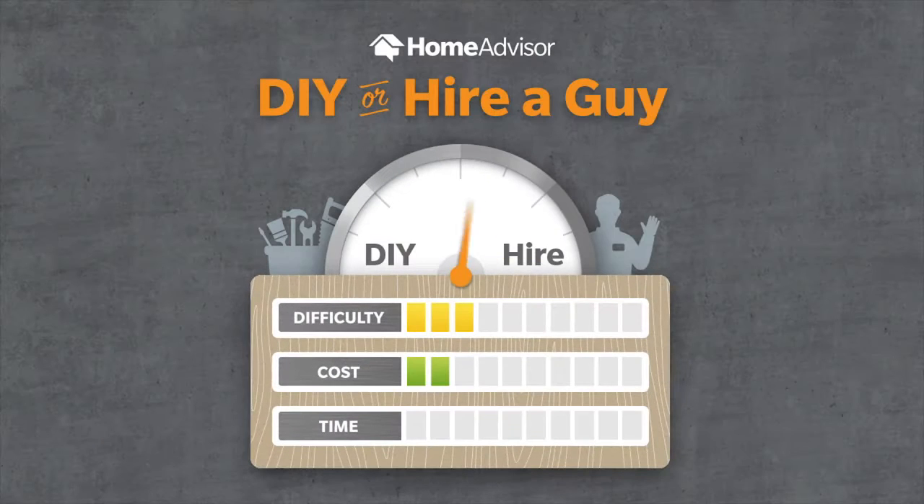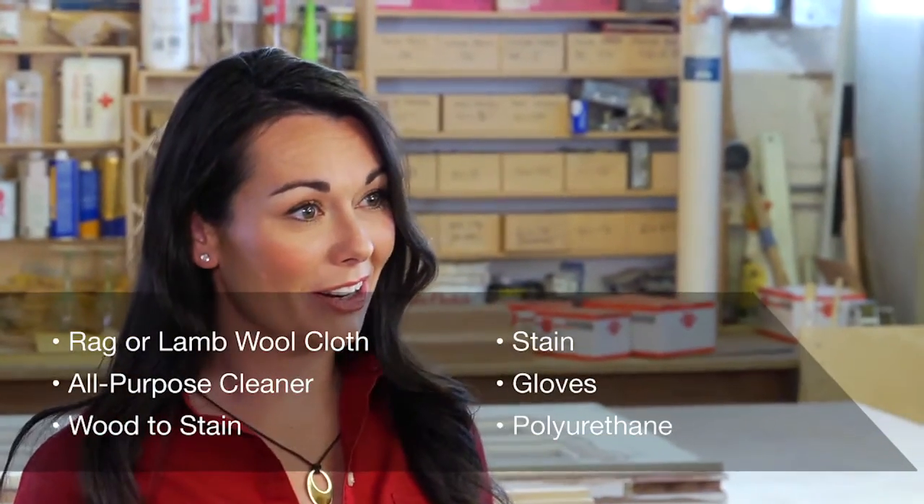Learning to stain wood like a pro can take some practice. This is how to do staining on the DIY scale. To start staining, you'll need these materials.